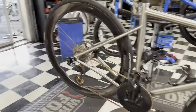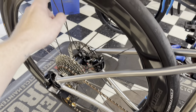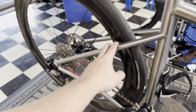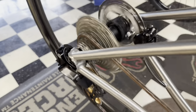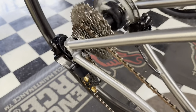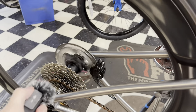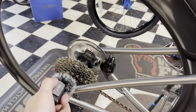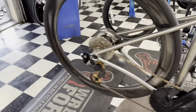Alright, here we go guys — the freehub sound test on this virtual rear wheel with its custom freehub body, a 52/58mm deep-dish on the Black Heart Road Ti road bike. Sounds great!